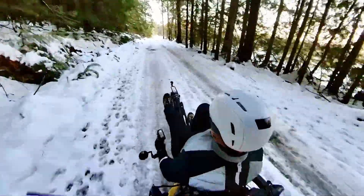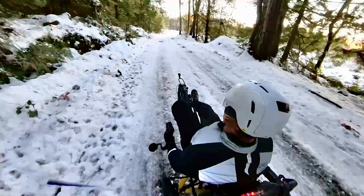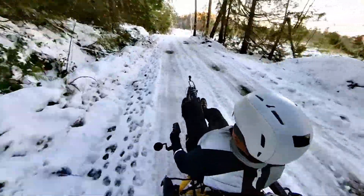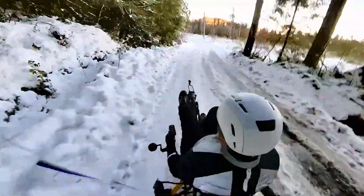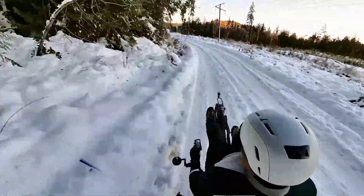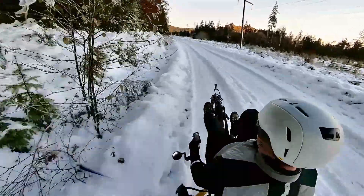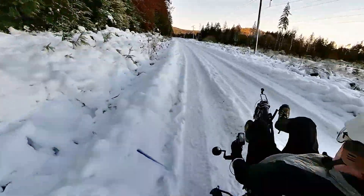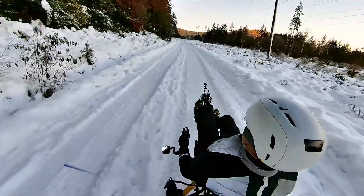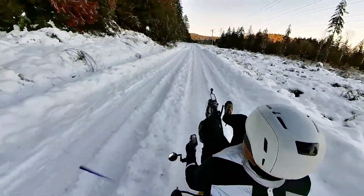Not sure why I'm avoiding the puddles — habit, I suppose. We do have fenders, so there we go, rode right through that one. We do have suspension on all three wheels, so you barely even notice the bumps. But that also gives you lots of traction control — all three wheels are always in contact with the ground. Lots of stability.